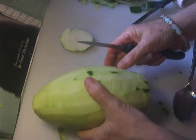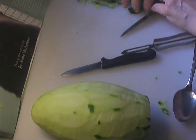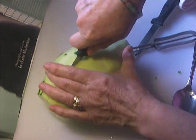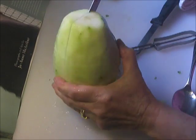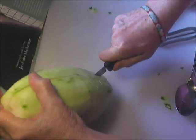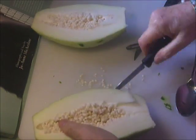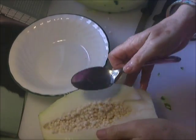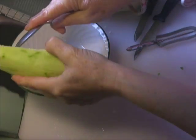There you go. I'm going to rinse it off again. I'm going to save these seeds for the squirrels and the chipmunk outside.